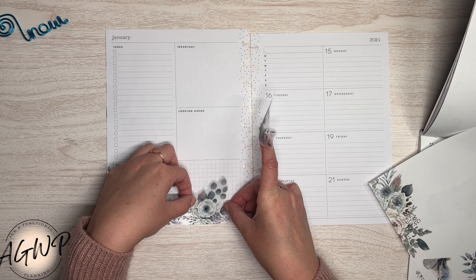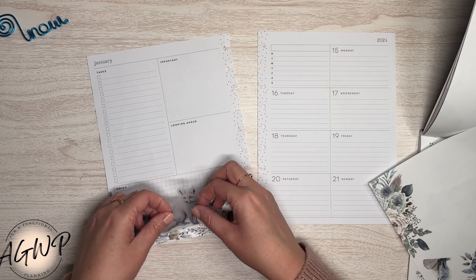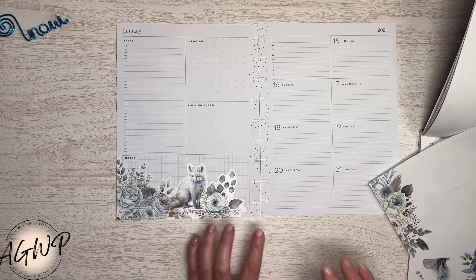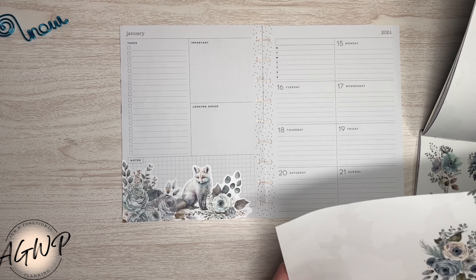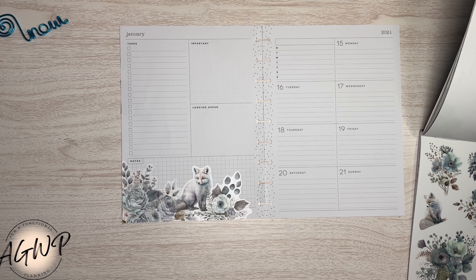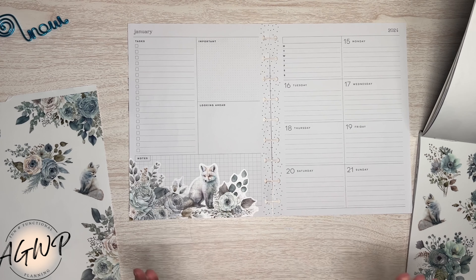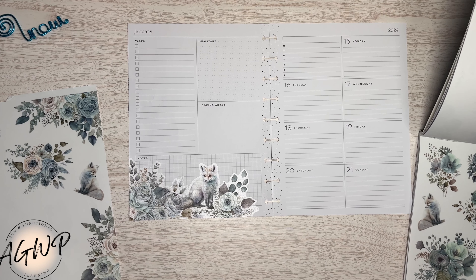We're going to overlap it. There we go — super cute, liking it. You can see the grid lines, but I'm not really that bothered by it. If you watch my plan-with-me videos, you know I don't really white out much stuff on here. I kind of just go with the flow — it's just too much work.